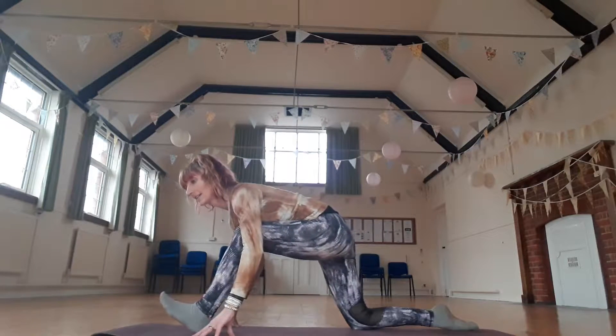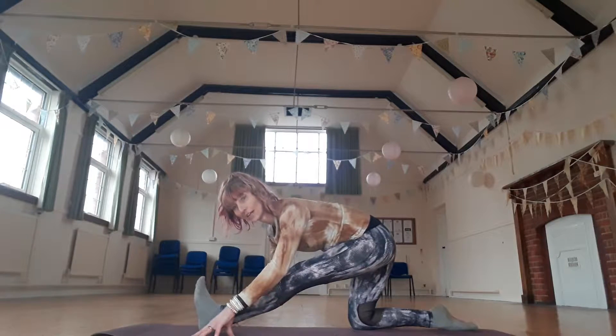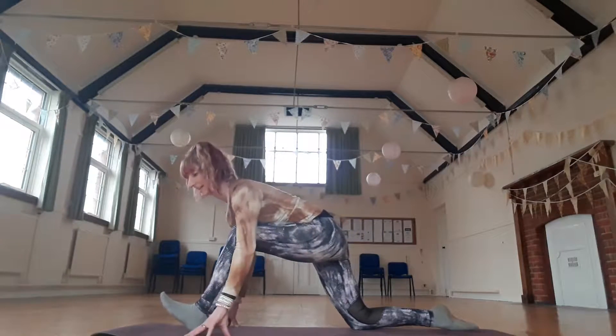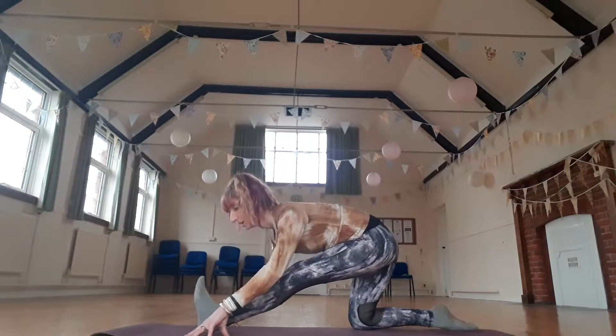Inhale, bend. And exhale, pull the hips back. One more — you're going to get a good stretch from the backs of those legs. Exhale, pull the knees back. And come back forward into the lunge.